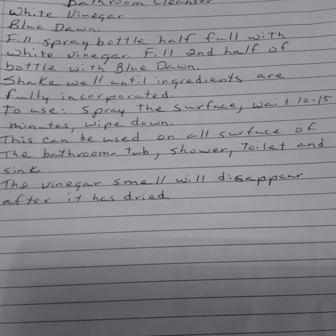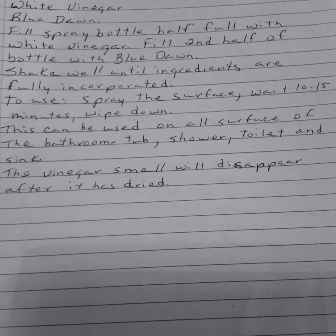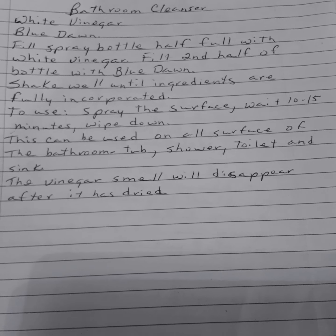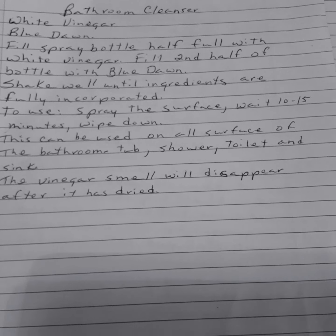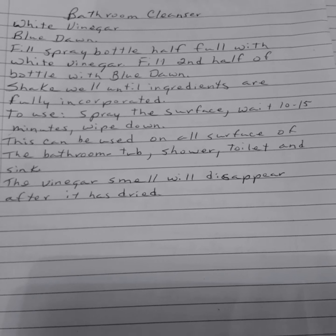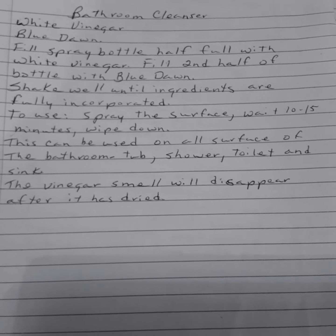To use, spray the surface. You wait 10 to 15 minutes and you wipe down. This can be used on all surfaces of the bathroom — your tub, shower, toilet, and sinks. The vinegar smell will disappear after it has dried. The key here is to wait and let it do its work. It won't work if you just spray it and wipe it right off — it has to have time to work.